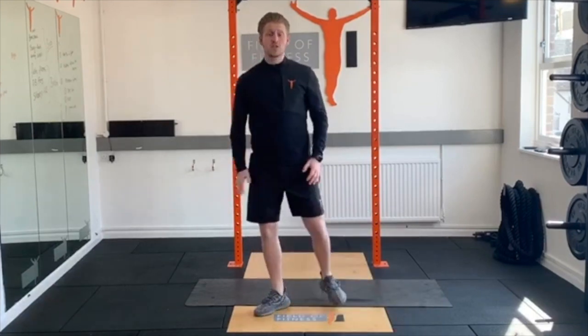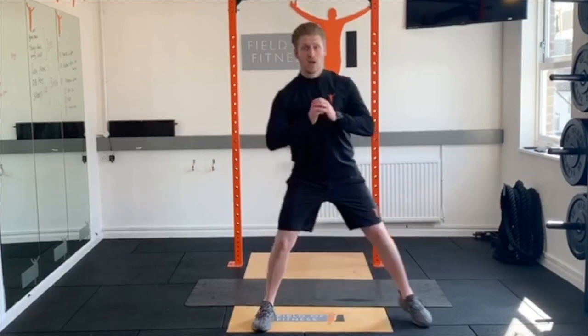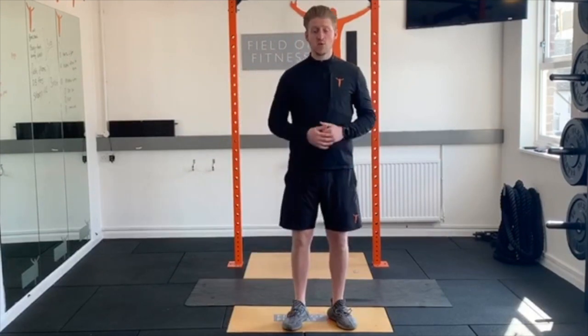Next one — lateral lunges. We're going to start with feet hip-width apart, then take a big step and drop into a lateral lunge, chest staying up nice and tall. We're going to go 10 to 12 total for two sets.